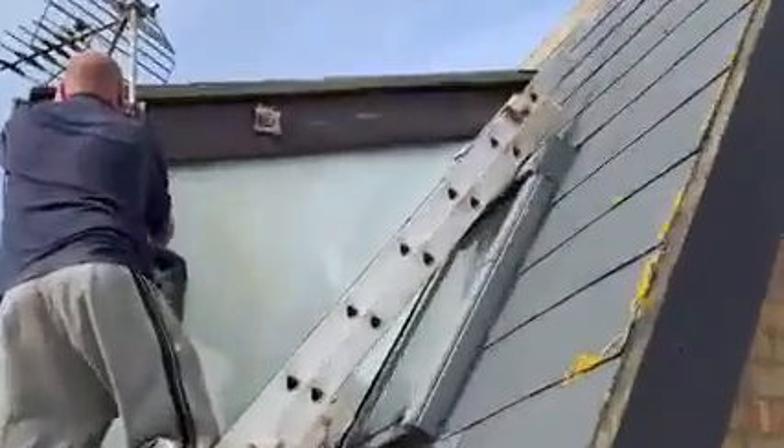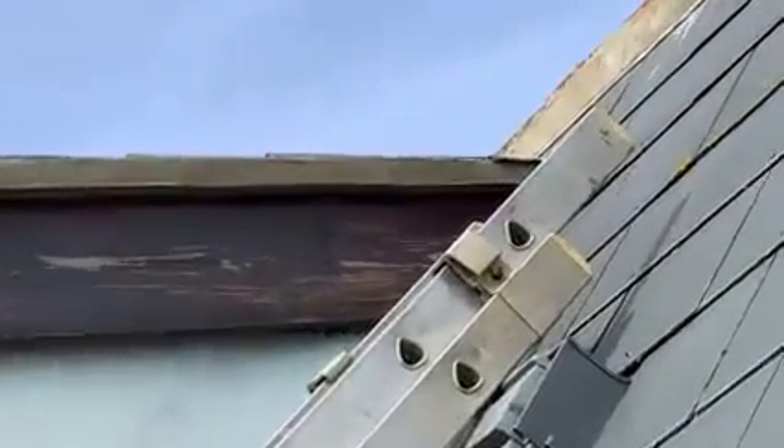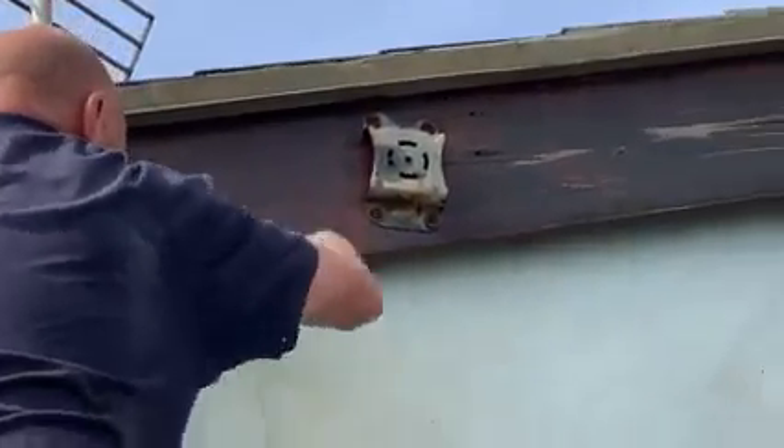This is a bit of soffit that has just been rubbed down right there. You can see that Victor is rubbing it right now. This is prep work. And Victor is rubbing it right there.